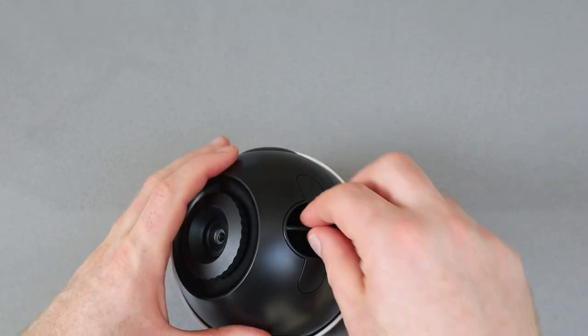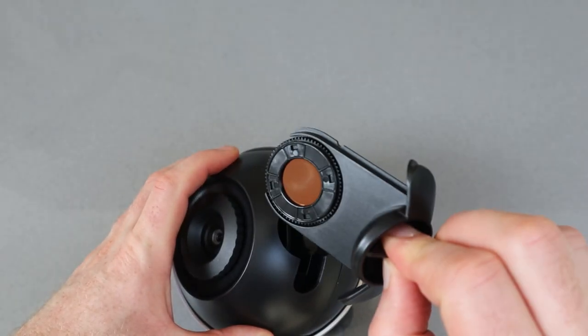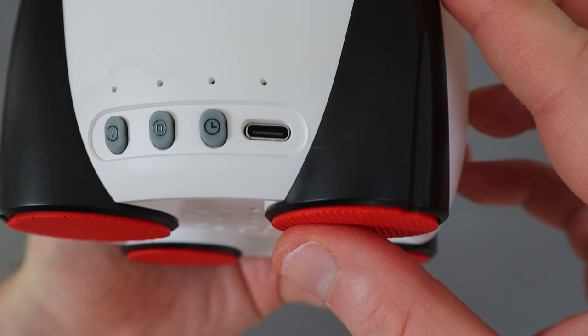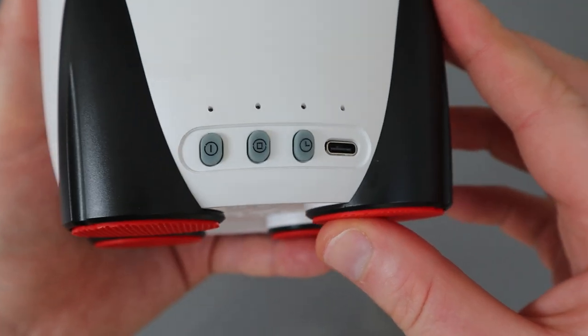It's got a rotating top and a focus wheel, and it can take several different types of discs so you're not stuck with just one — you'll be able to purchase additional discs as they are made available. There are controls on the bottom for power, rotation, and timer, and that's also where you charge it up.